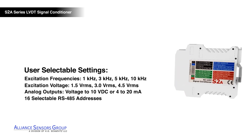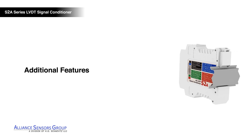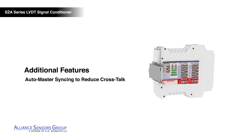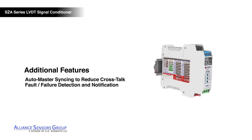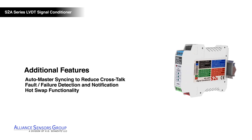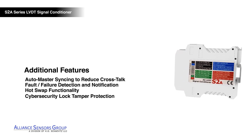Additional features of the S2A LVDT signal conditioner include auto master syncing to reduce crosstalk, fault failure detection and notification, hot swap functionality, and cybersecurity lock tamper prevention.